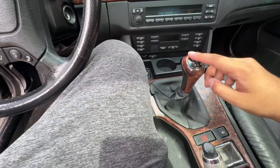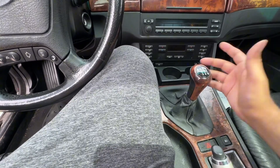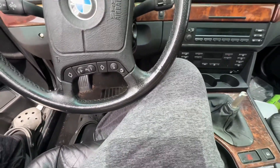Alright guys, so today we're gonna switch out the shift knob. This is for basically the E39, E36, E46 I think so too. You literally just pull this up, yank that off.